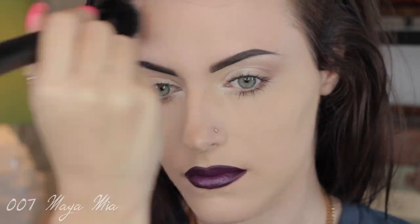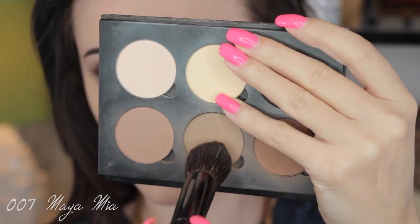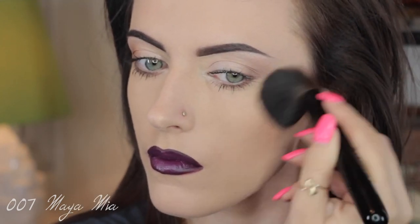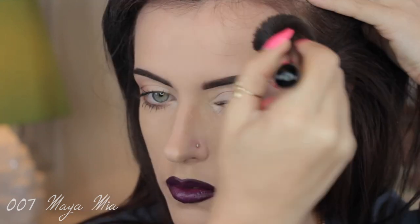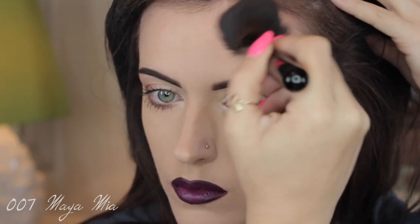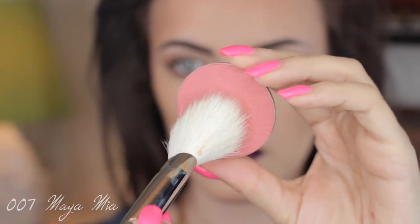Lorde has a pretty pale complexion much like mine, so I'm going to apply some blot powder in the shade Medium by MAC, applying it all over my face using a Morphe MP34 brush. Now I'm applying some bronzer using the Anastasia Beverly Hills contour kit with a contour brush, applying it in the hollows of my cheeks and around the sides and top of the forehead, making sure it's well blended with no visible lines.